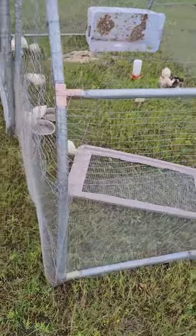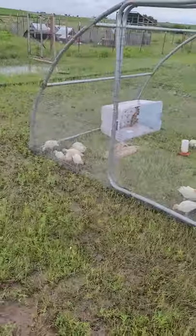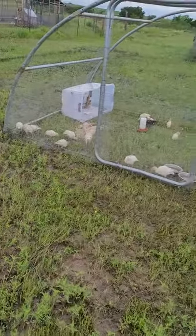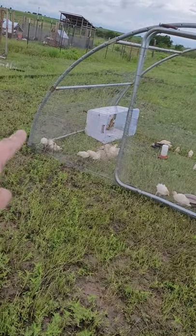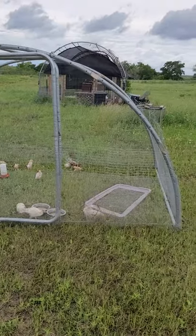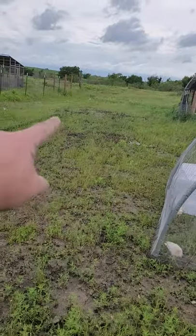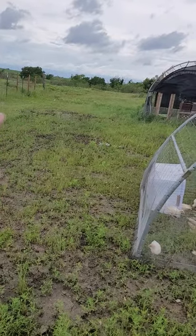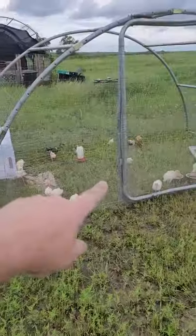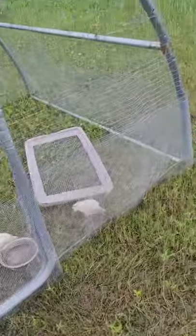This isn't just an enclosure — it's a tractor, it's mobile. The tension from the wire at the bottom, the strength from the netting around it, and the self-tappers throughout make it rigid enough to move. I actually built it over there, and just to test its rigidity I moved it over here, then over there near the water, and moved it back. You can see this area is fresh ground.